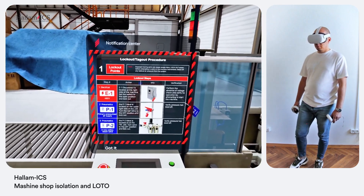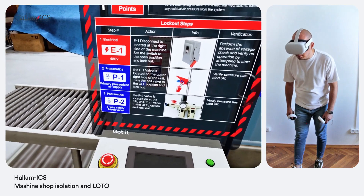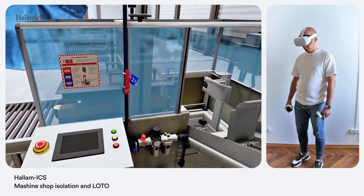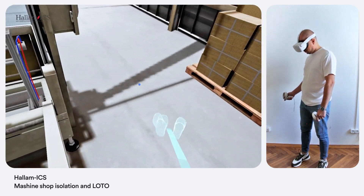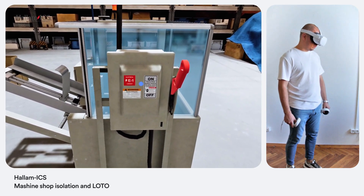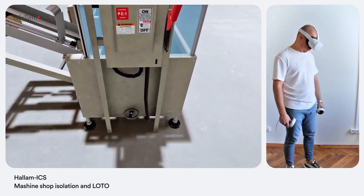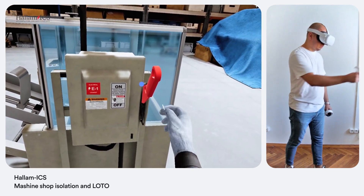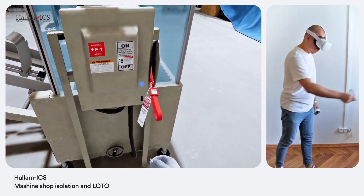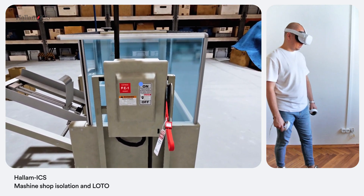All right, I see the label. Locating the valves and switches now. Next, find the main safety electrical switch. Found it. Now turn off the main safety electrical switch and apply LOTO devices to it. Done — the LOTO devices are in place. Great. Now move to the machine's electrical control panel.